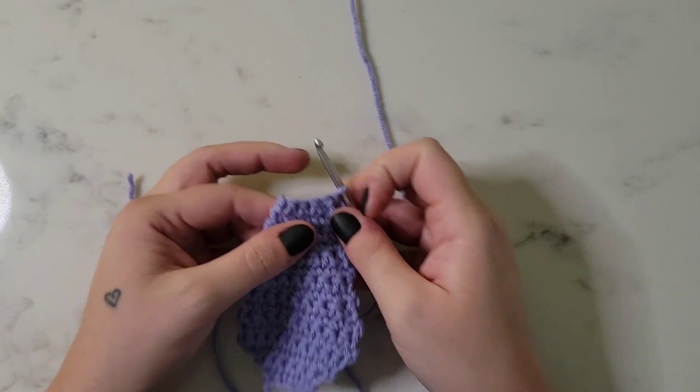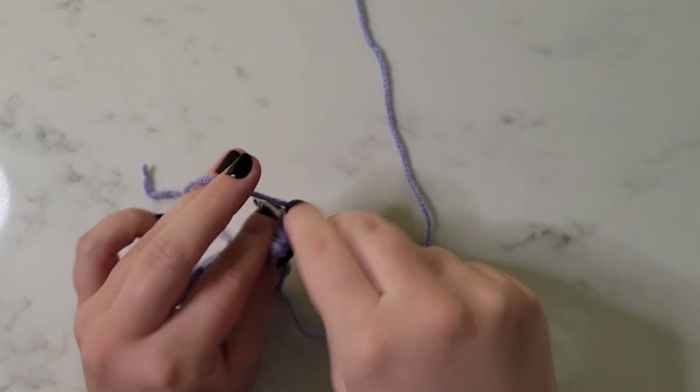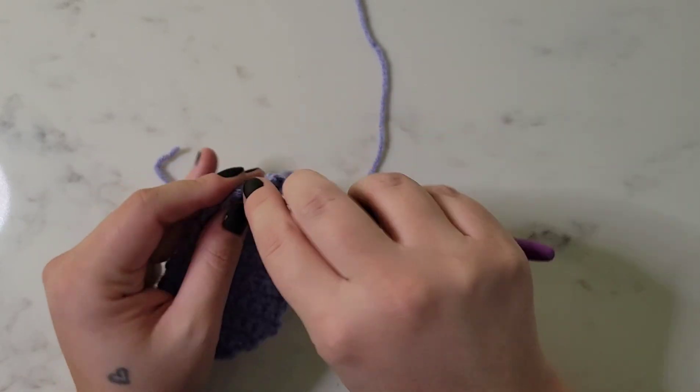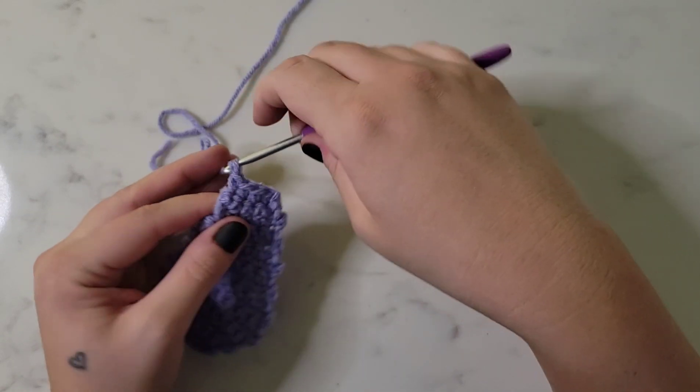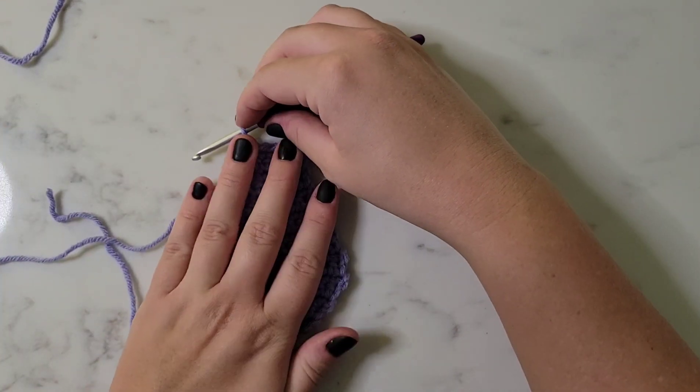Row seventeen is our last row. We're just going to single crochet in each stitch - that's going to be four single crochet. Then we're going to chain one and that ends the base of our coffin.